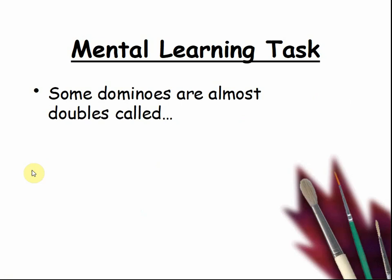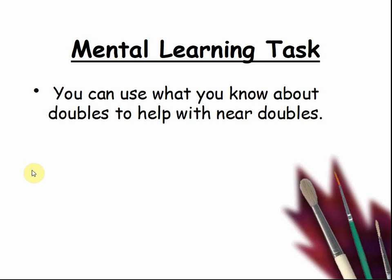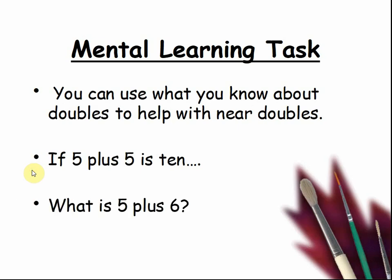Some dominoes are almost doubles, called near doubles. Like 5 and 6 are almost doubles but not quite. 2 and 3 would be almost doubles because they make 5 rather than 4 or 6. You can use what you know about doubles to help with near doubles. If 5 plus 5 is 10, what is 5 plus 6? It would be 5 plus 5 plus 1 — that is 5 plus 5 is 10, plus 1 is 11.